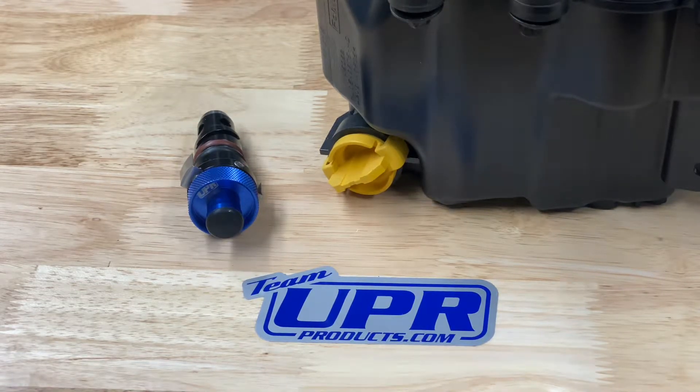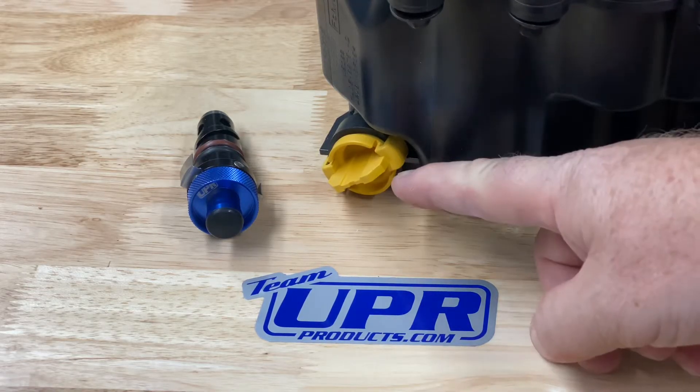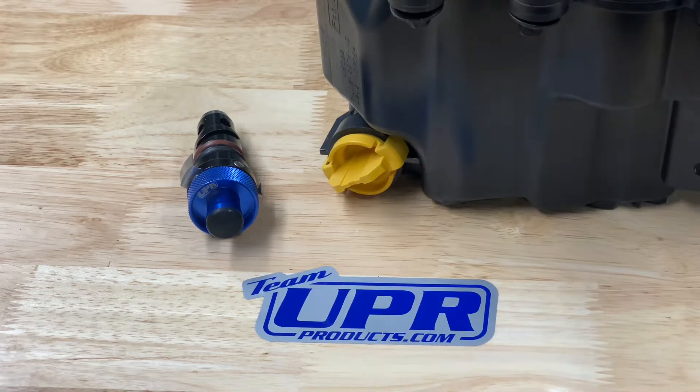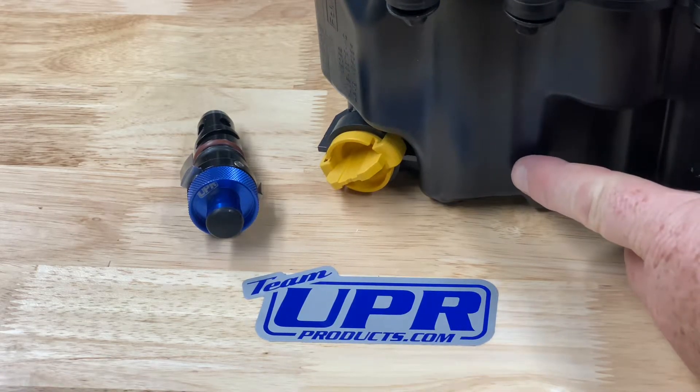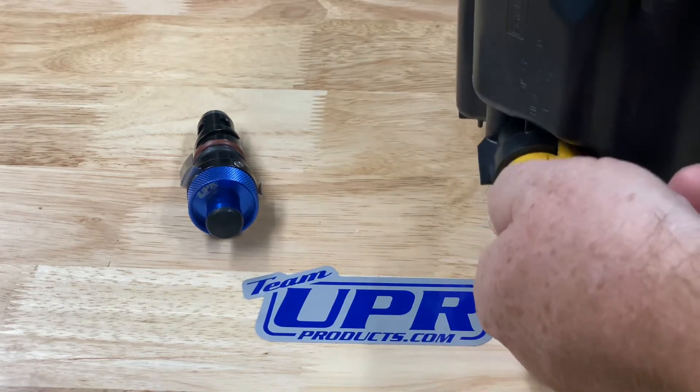Hey everybody, today at UPR Products we're going to talk about Ford plastic oil pans and the drain plugs. Modern Ford engines — like the 5.0L, the 3.5L in the F-150s, the 3.0L in the Explorer ST, and other models — have a plastic oil pan and a plastic drain plug. The problem is the drain plug uses a single o-ring and has to be replaced periodically per Ford recommendations.